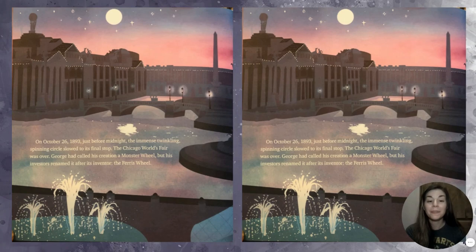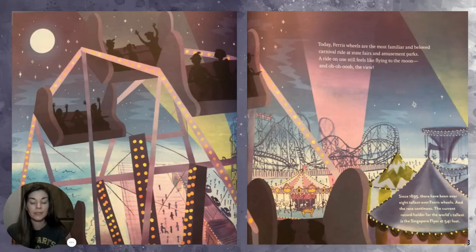Today, Ferris wheels are the most familiar and beloved carnival ride at state fairs and amusement parks. A ride on one still feels like flying to the moon. And oh, oh, oh — the view!